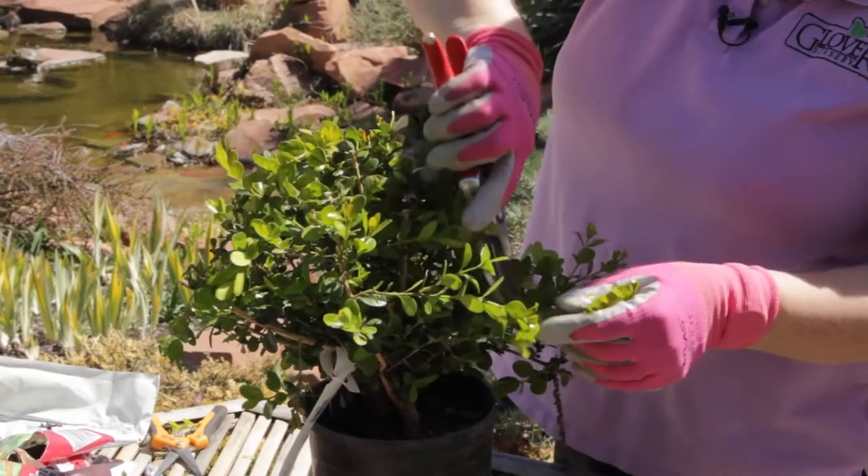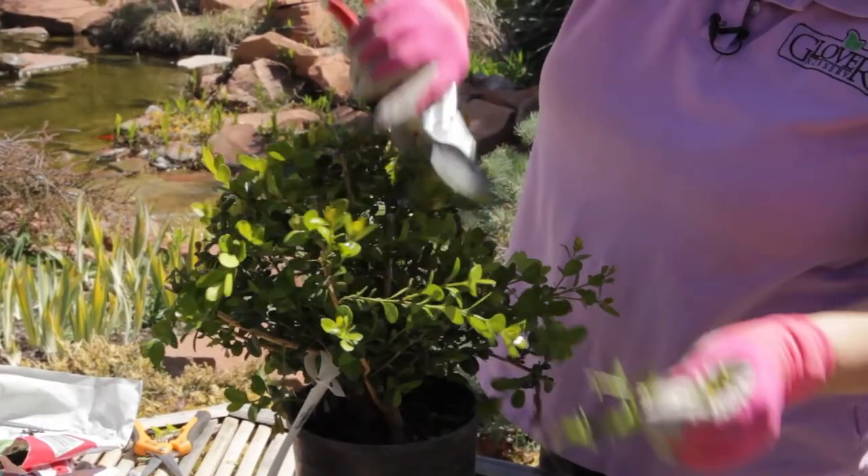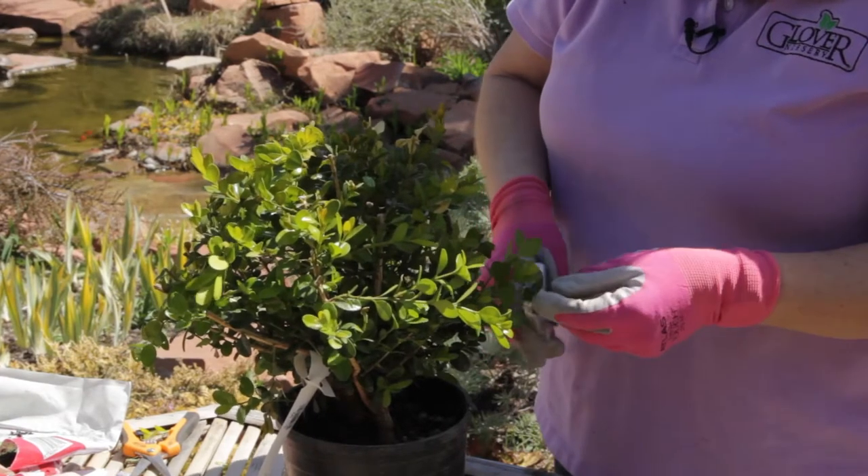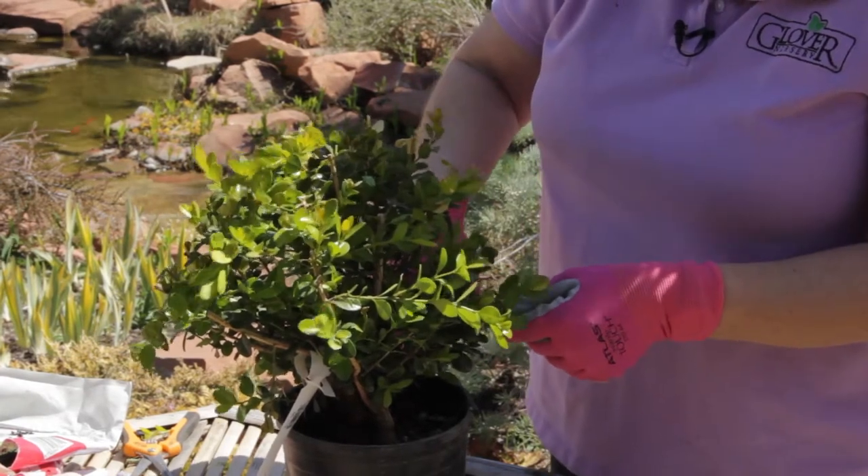Boxwoods are going to sprout from pretty much anywhere along their stem, so you don't have to worry too much about how far back to cut it.